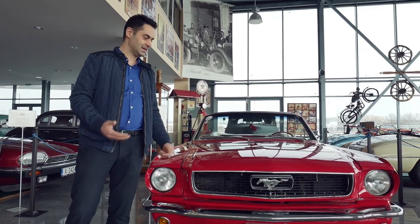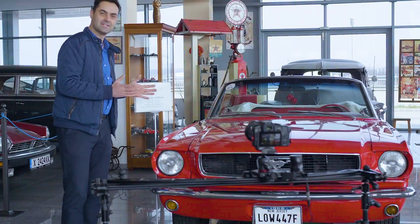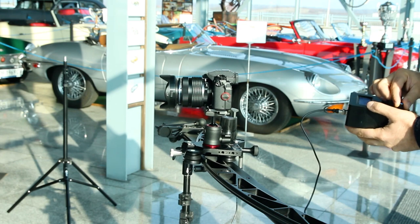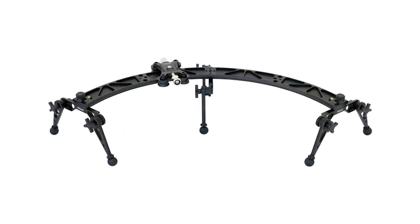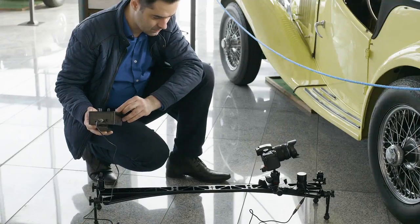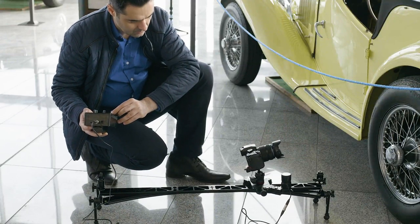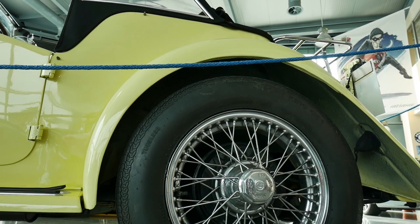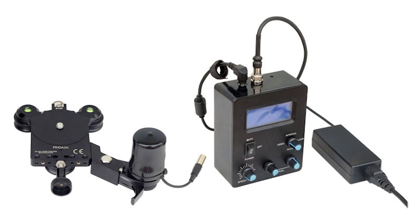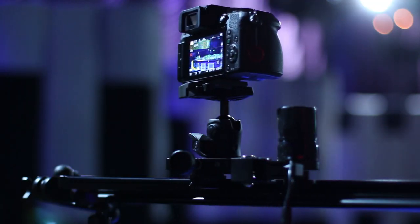Prime recently revealed their new advanced motion control system, compatible with the Prime Curve 120, Curve 180, and their Curve and Line sliders. The most versatile and advanced motion control system from Prime helps to control the movement of a slider, featuring an incredibly intuitive user interface and 100% repeatable motion control.